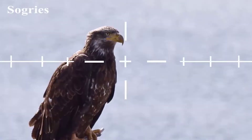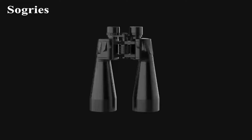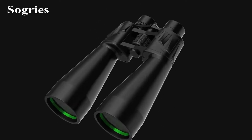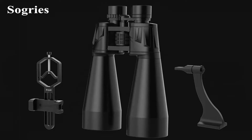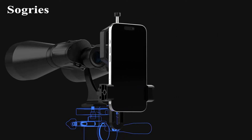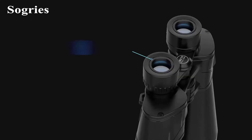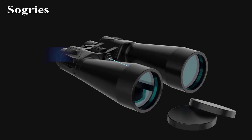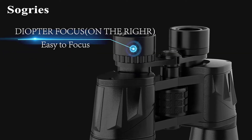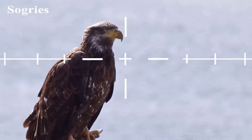It's worth noting that these binoculars aren't the lightest option out there. After extended use, you might feel the weight in your arms, but this heft comes with a silver lining — they're incredibly robust. The durable rubber coating and waterproof design ensure they're ready for any weather, so you can explore without worry. The package comes with both a tripod adapter and a smartphone adapter. The phone adapter has allowed me to capture some stunning lunar photos, and mounting the binoculars on a tripod transforms long viewing sessions into a comfortable experience. These fall into the mid-range category, and while they might be pricier than casual options, the investment is justified by the quality they offer.